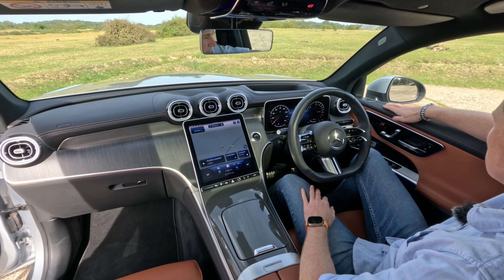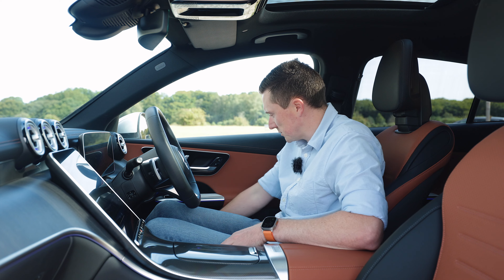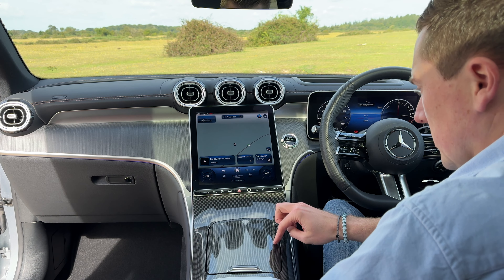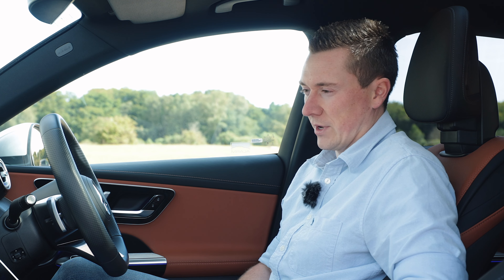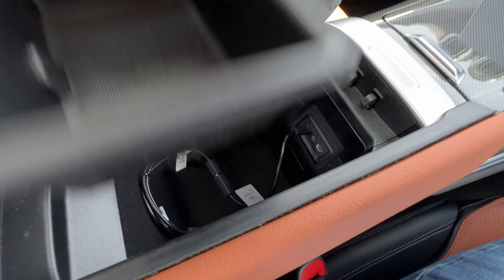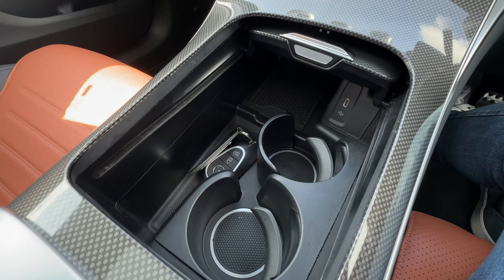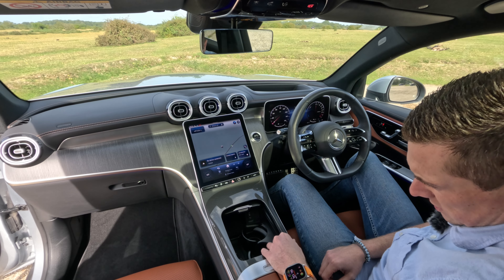Materials up front are almost identical to the GLC SUV — leather and squidgy materials everywhere. The only plastic is in the door pockets and a small surface area. Quick tour: in the centre console there are two USB-C ports, a small storage tray, an additional USB-C port with wireless charging, and cup holders. The soft-close lid closes back up nicely.